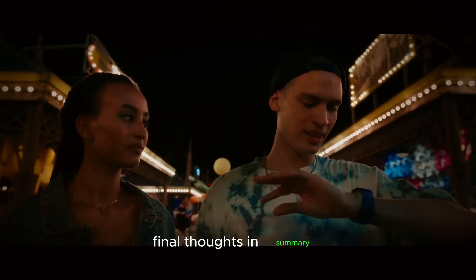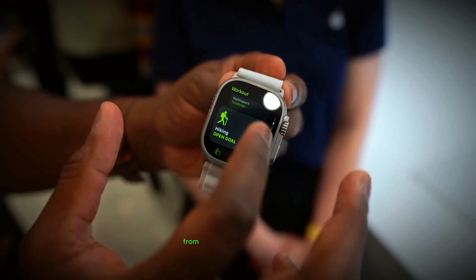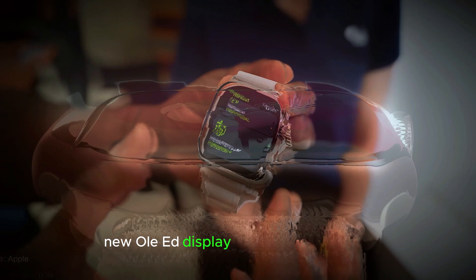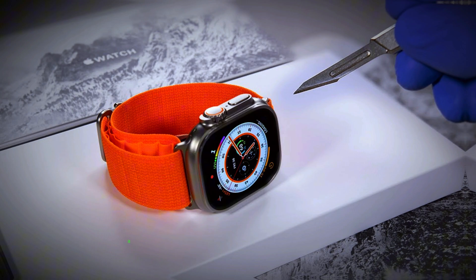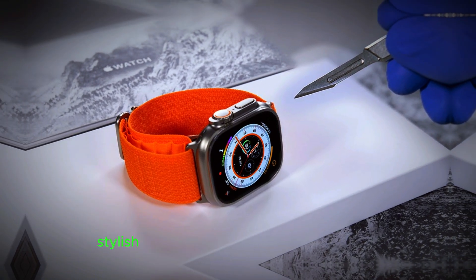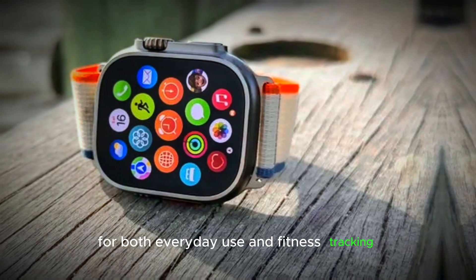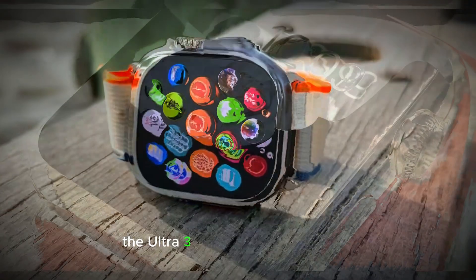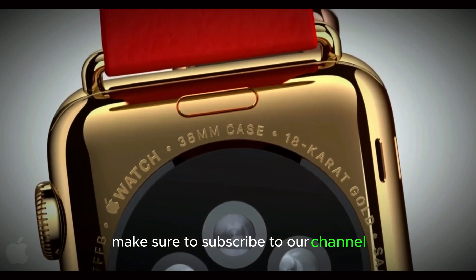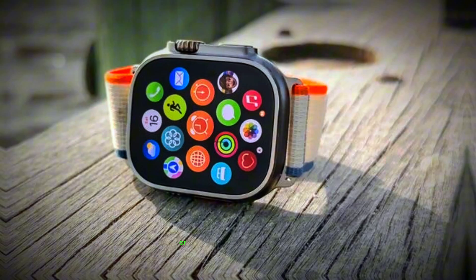Final thoughts. In summary, the Apple Watch Ultra 3 is shaping up to be an exciting upgrade. From its impressive new OLED display and improved sensors to the faster processor and lower price, there's a lot to look forward to. It will likely keep the same durable, stylish design that Apple Watch users love while adding some key improvements to make it an even better device for both everyday use and fitness tracking. If you're considering upgrading or getting an Apple Watch for the first time, the Ultra 3 looks like a great option. Make sure to subscribe to our channel and hit the notification bell so you don't miss any updates on the Ultra 3 or other tech news.